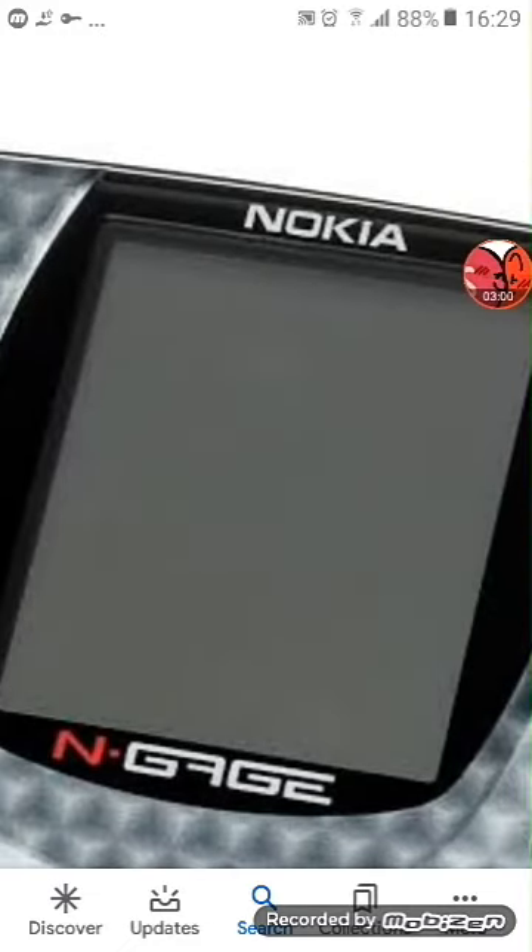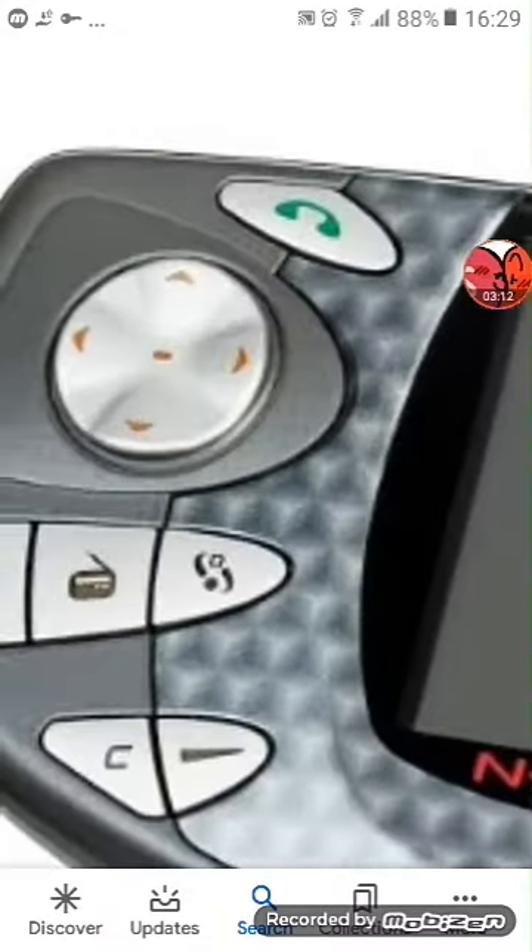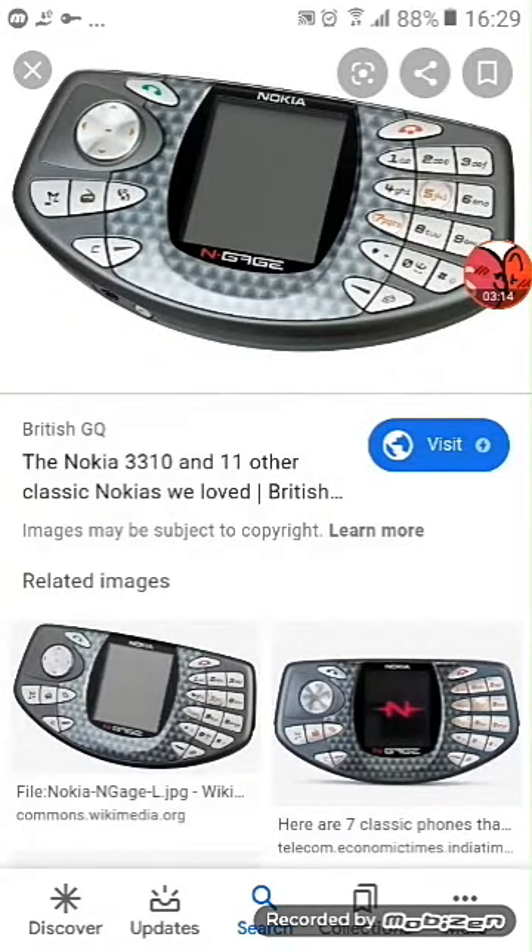Next up is the Nokia Sidekick. This one does not even power on. This one is bad, and the keyboard is dimmed as well.